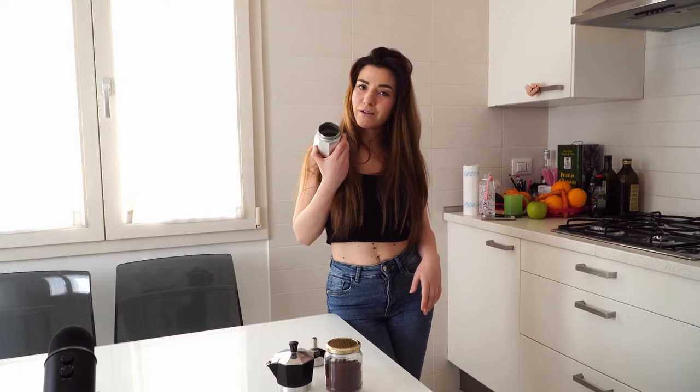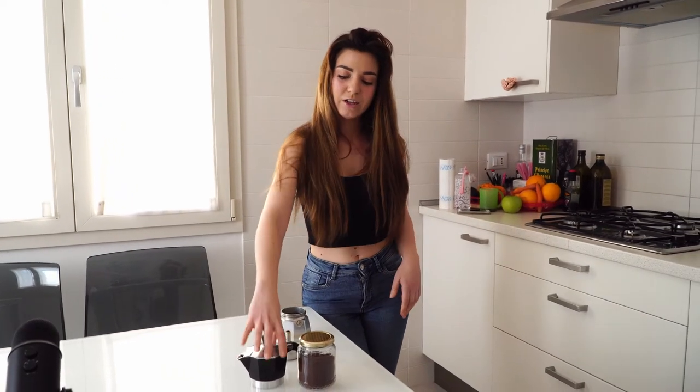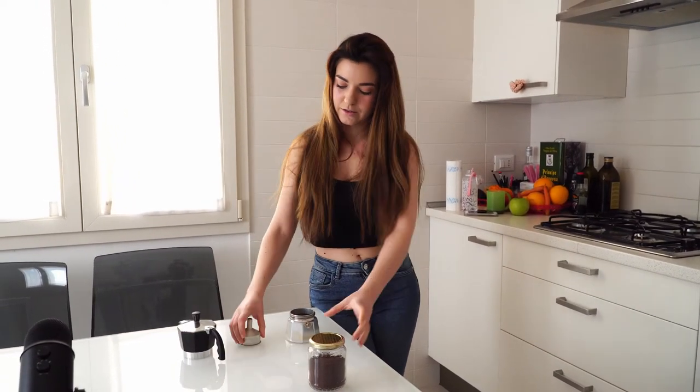Good morning everybody! Today I thought it would be interesting to teach you how to make coffee. In Italy we use this thing called a caffettiera and it makes a strong espresso.